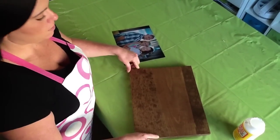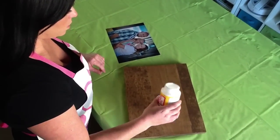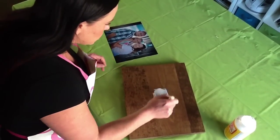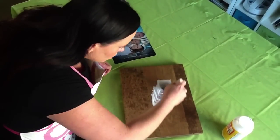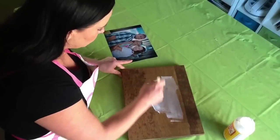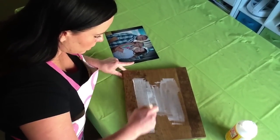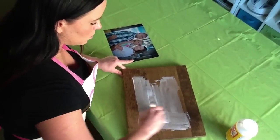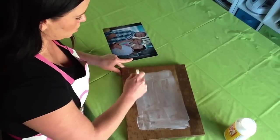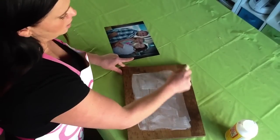Okay, so this is how we are going to mount this onto the wood. We are going to take the Mod Podge and just put a drop right in the middle of the wood, then take a sponge brush and spread it out everywhere on the edge to where you are going to put the picture. You can even mark out an edge if you like. Spread it out nice and even so when the picture goes on, your corners and the middle will stay adhered to the wood.